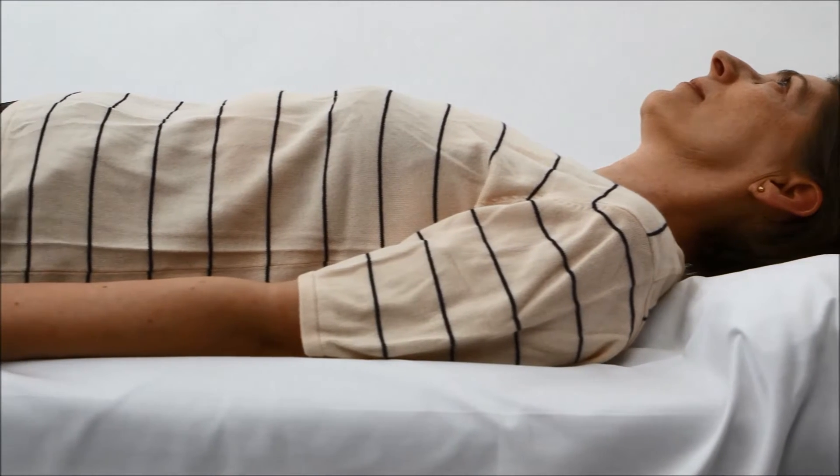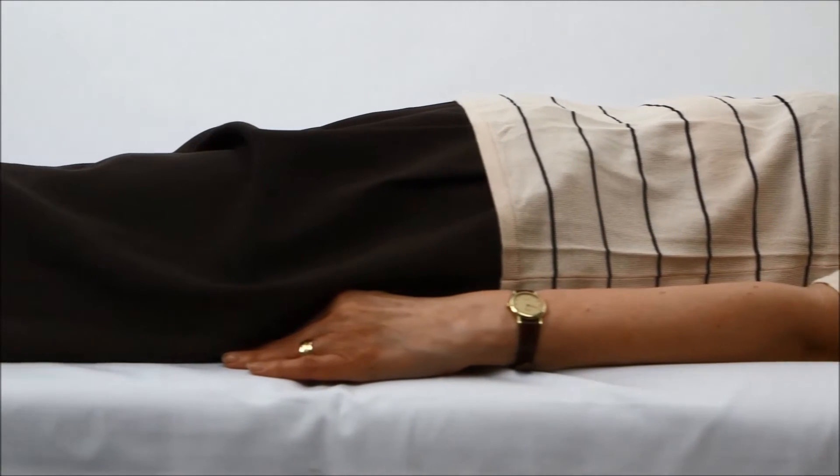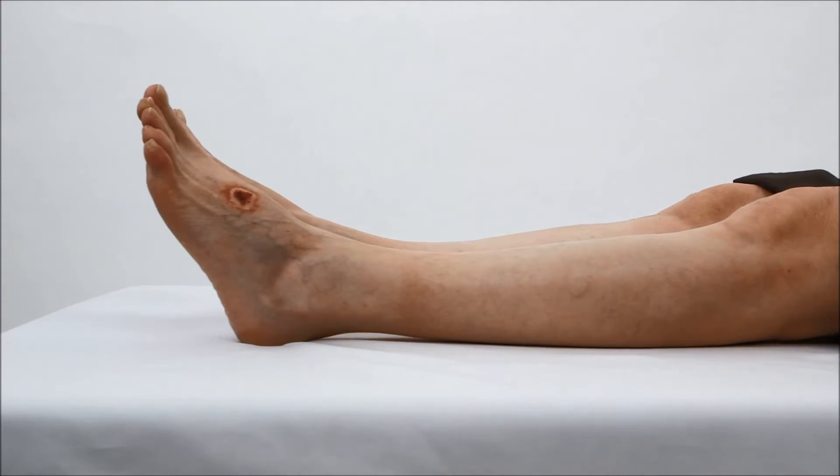For optimal results, TCP-02 measurements should be made with the patient at rest in a supine position. The patient should not speak during the examination. Keep the patient and extremity warm.